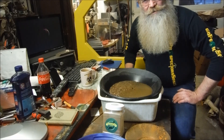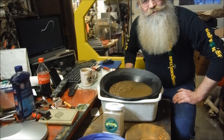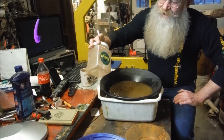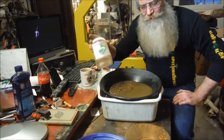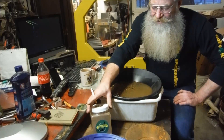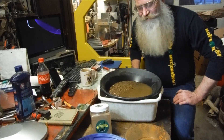Many of us placer miners have always dreamed of having a real golden pan. Let's go ahead. I dumped the whole damn thing in it. I shook it up. I thought I'd seen a couple little sparklies in there. We're going to dump the whole damn thing in there. We're going to pan her down.